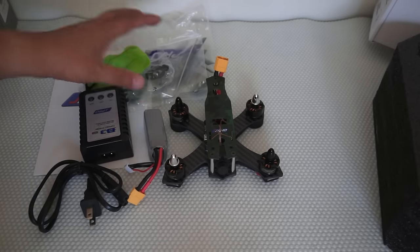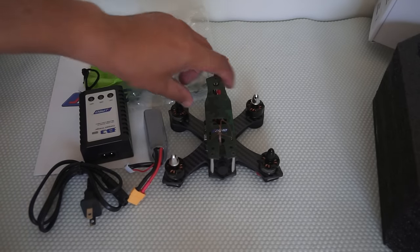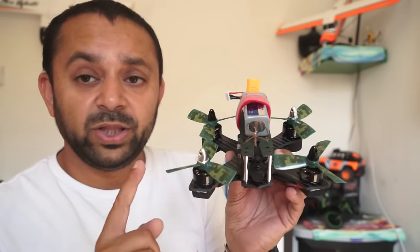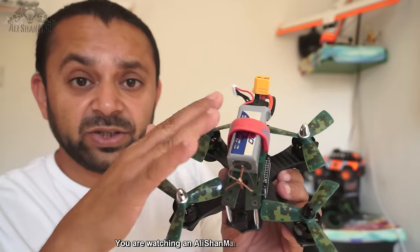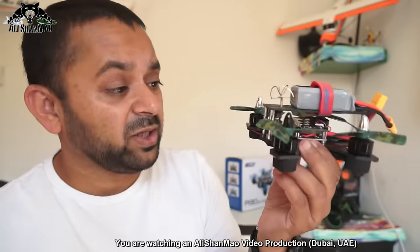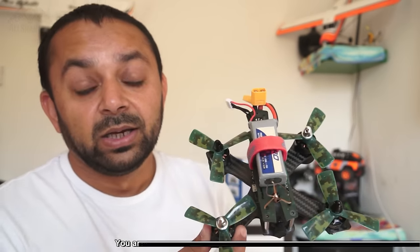That's the unboxing. For the features: with the propellers on and battery strapped, this is a nice, lightweight quadcopter. Regarding motors, it's running 2030 KV motors, and it has 12-amp Flycolor brushless ESCs.